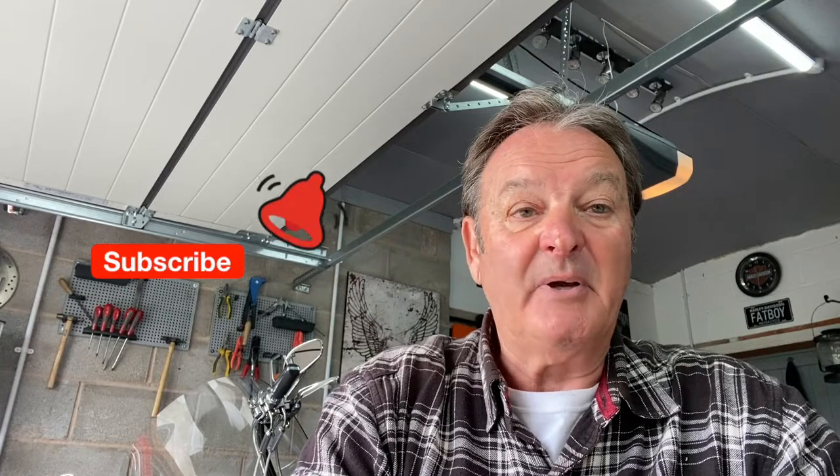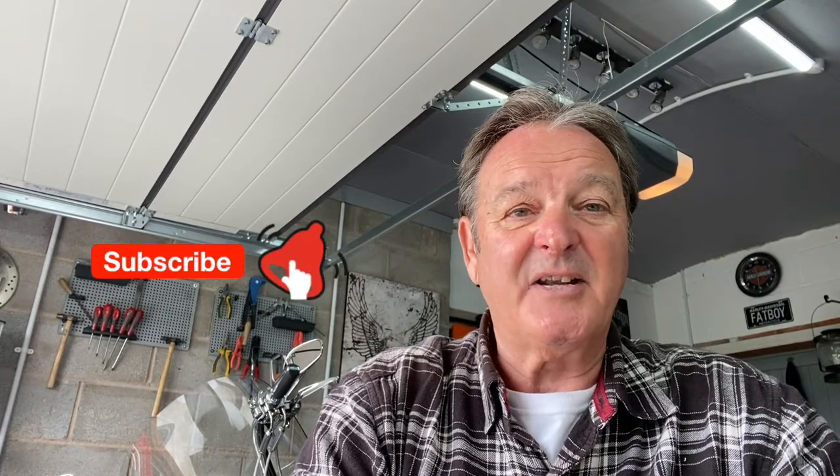Hello and welcome to the channel, Seen with Chips. If you've been here before, welcome back. If you haven't, please consider subscribing and pressing the bell button so that you can see the videos that I'm making throughout the year.